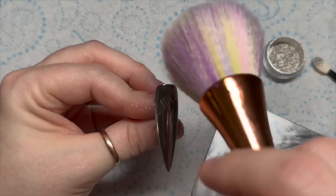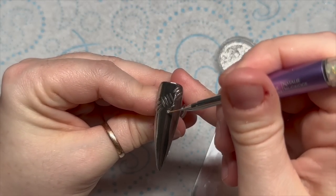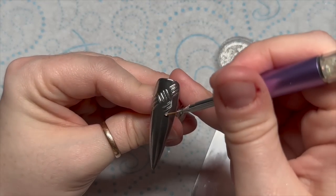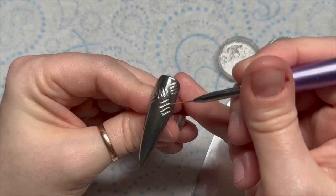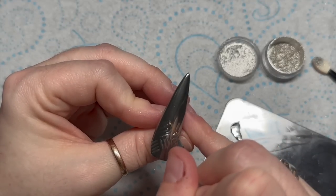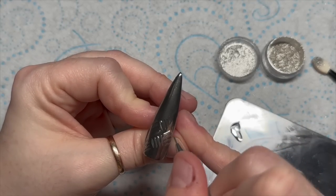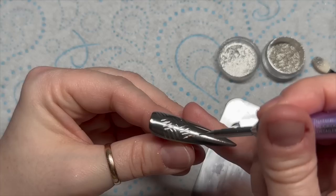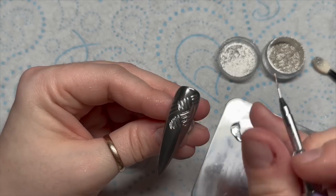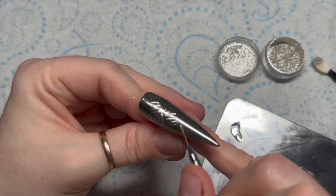I'm going to just gently brush off the excess and then do a little bit more. This is no-wipe top coat — you just want to keep doing this until you cover the entire nail. You have to chrome the no-wipe top coat after you've done this, because otherwise you will lose that checker plate design.